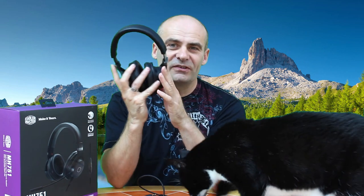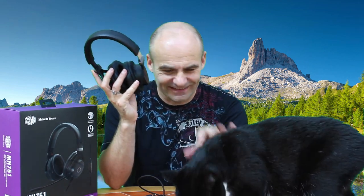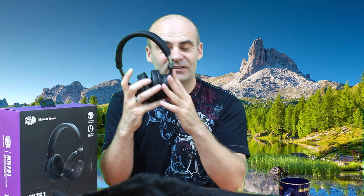Even with a big head, these give me just enough clamping pressure that I don't feel like they'll slip off — but no more than is needed, because if you have more clamping pressure than necessary it can actually start to hurt after a while. Now the headband doesn't have a lot of padding, but I can still wear these for hours and hours gaming night after night with my mates, and it's never given me any problem on top of my head.